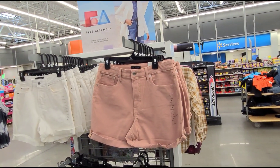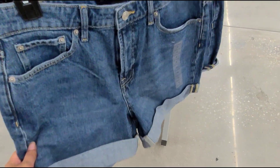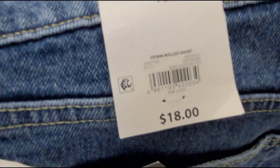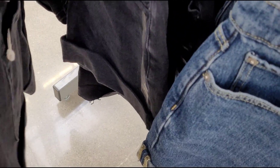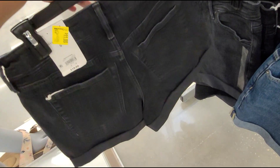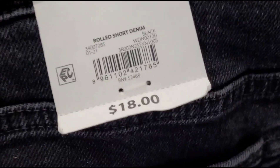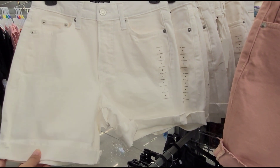I found more Free Assembly shorts here — let me give you a barcode for this one. It's a cute one and it's a size 10, and I did scan it, ringing up $11. Check your Walmart, might be cheaper. They also have this black one here — that's how it looks, eleven dollars — and a white one here also for eleven.